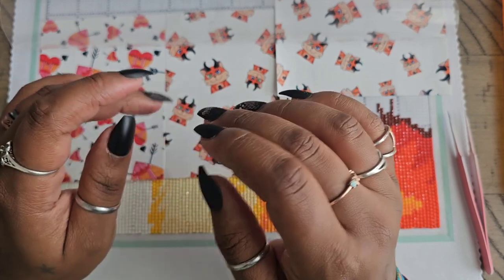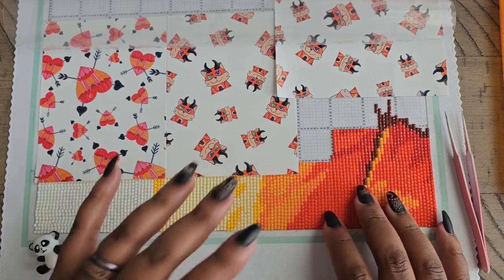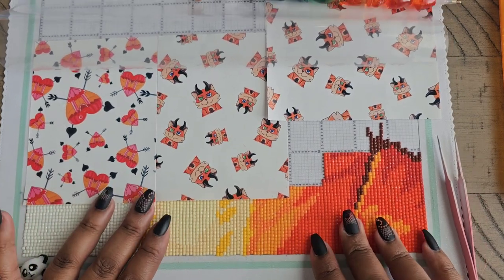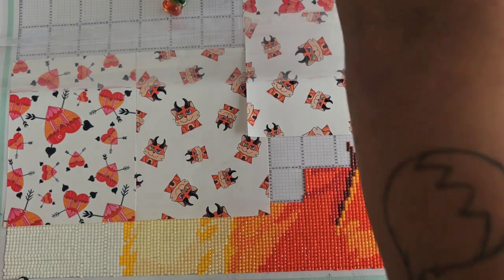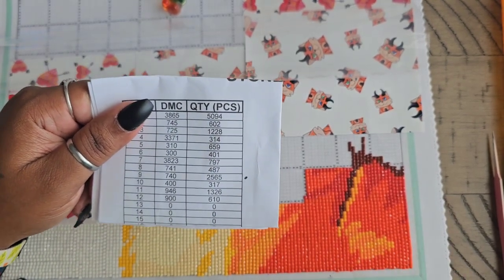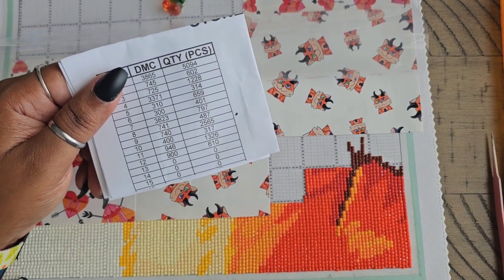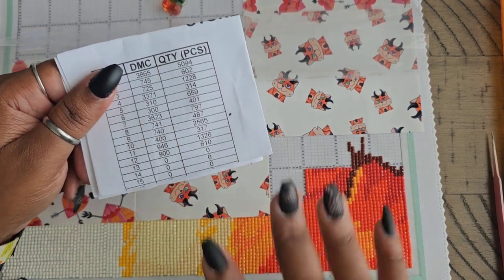First things first — how do I tackle this? This is a very daunting task when you don't have the picture printed on the canvas. When you get your canvas, it comes with the canvas which is numbered and then a printout of your legend. If you want a printout of your pattern, you can request one from the website by putting it in the notes section before you check out.